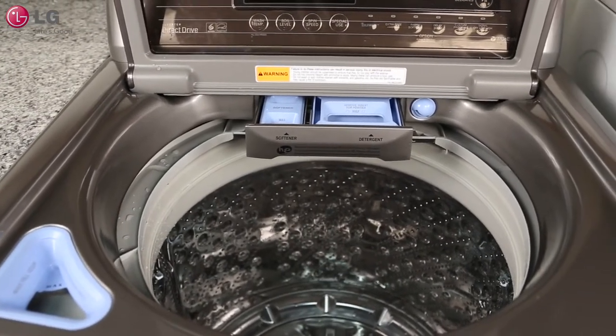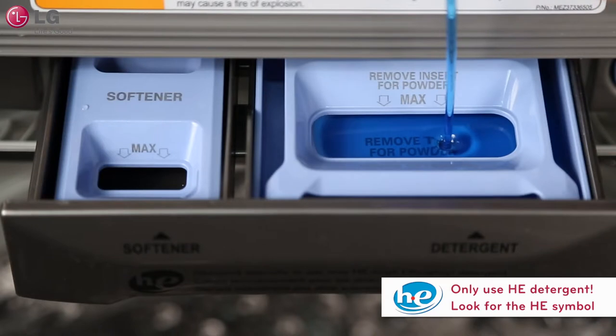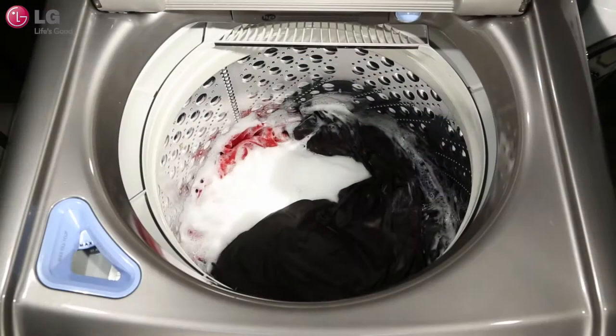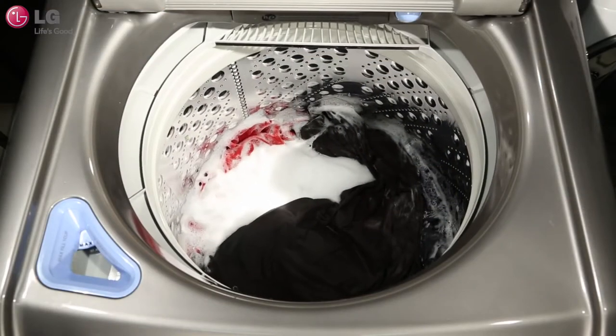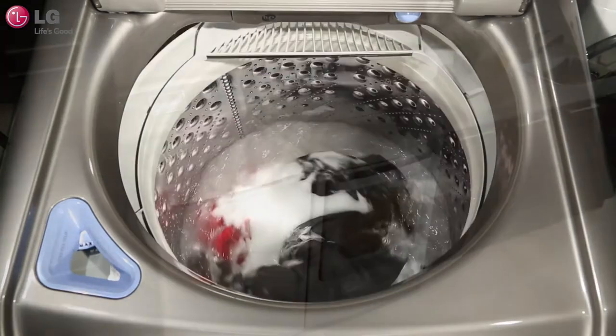Because high-efficiency machines work differently, you're going to need to use a specially formulated, high-efficiency detergent to deliver the results you need. Use the proper amount of detergent by checking the manufacturer's recommendations. Keep in mind that with high-efficiency detergent, you only need to use a small amount.